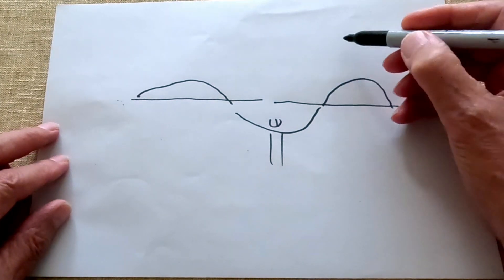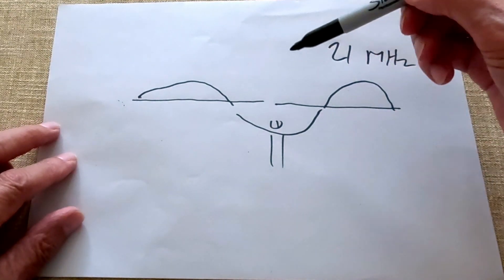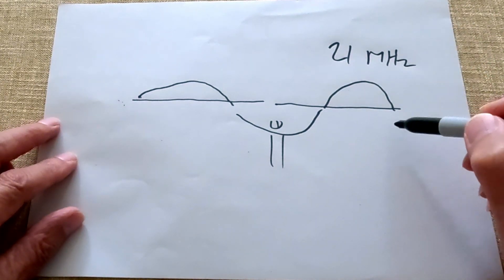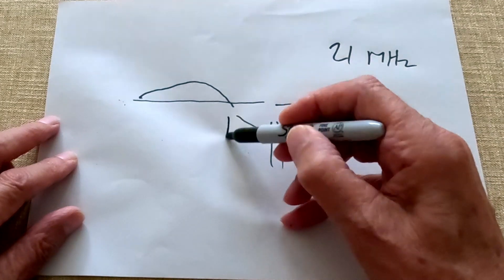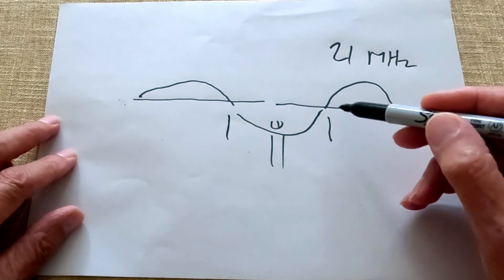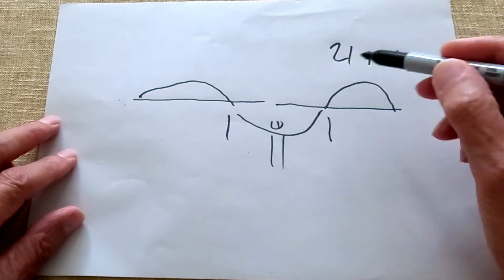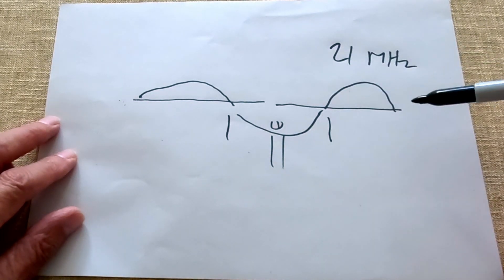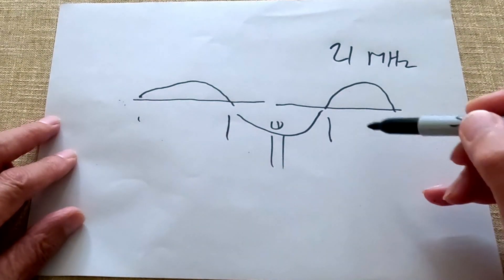There's a voltage point there, there, there, and there on 21 MHz. Now the voltage point on any antenna is very sensitive, and if we were to hang a capacity hat — really just a length of wire — at those points, probably around about two feet, that has the effect of lowering the frequency on 21 MHz because those are sensitive points. So we hang that wire there and it lowers the frequency on 21 MHz.